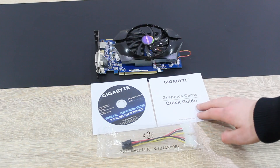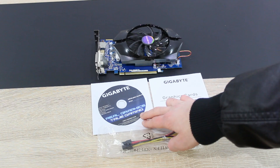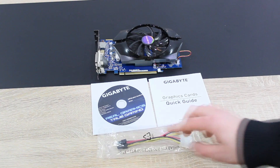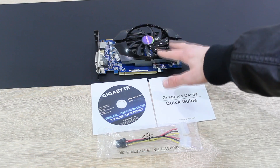In the box is the Gigabyte quick installation guide, the driver CD — though I'd recommend downloading the latest drivers from the AMD website — a dual Molex to PCIe 6-pin power adapter, and the graphics card itself.